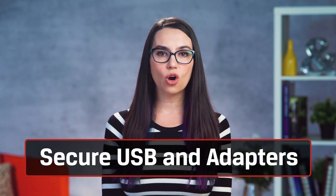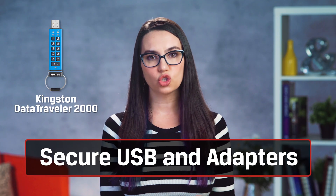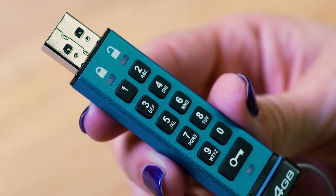So what's the secret-keeping iOS user to do? Use a hardware encrypted USB storage device and you'll be good as gold. For the purposes of today's video, we'll use the Kingston DataTraveler 2000 Secure USB with a hardware-based key lock via the handy keypad right on the front. If you are using a device with a lightning connector, you will need a lightning to USB adapter like Apple's Lightning to USB 3 Camera Adapter, which offers USB 3.0 support and a lightning port pass-through for extra power.